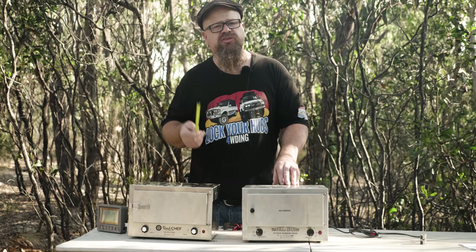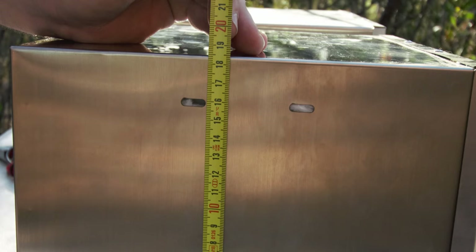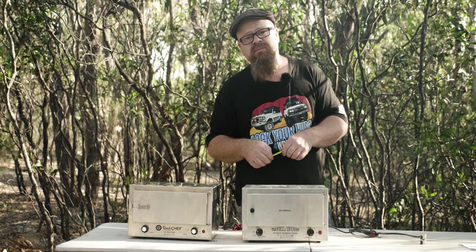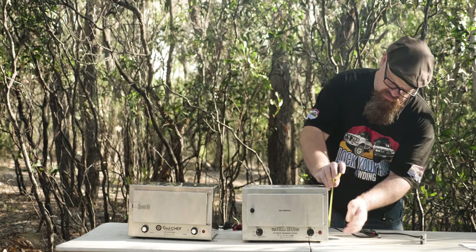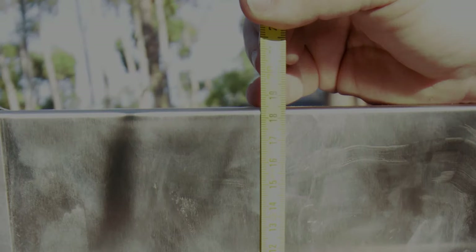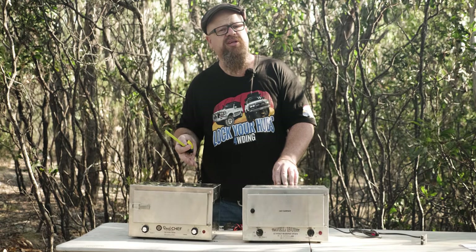Now the height — the Roadchef measures 185mm, and the Travel Buddy also comes in at 185mm. So externally they're both pretty much identical.